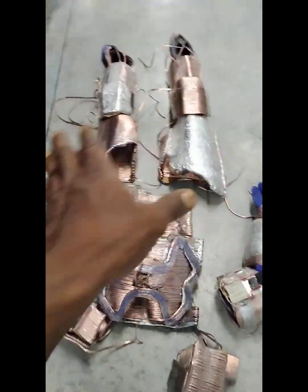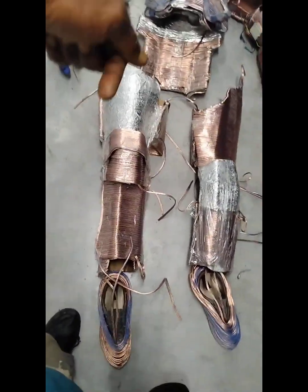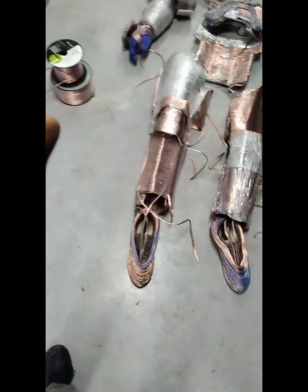And then the top part of the armor, the exterior, the frontal of the armor, is going to be aluminum inside the air gap and copper for the top. This will enable them both to move together in unison.